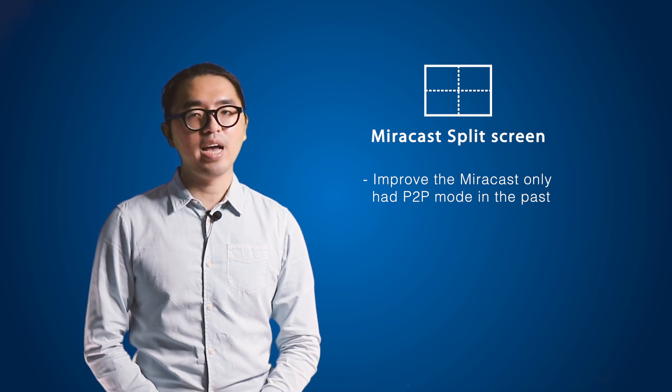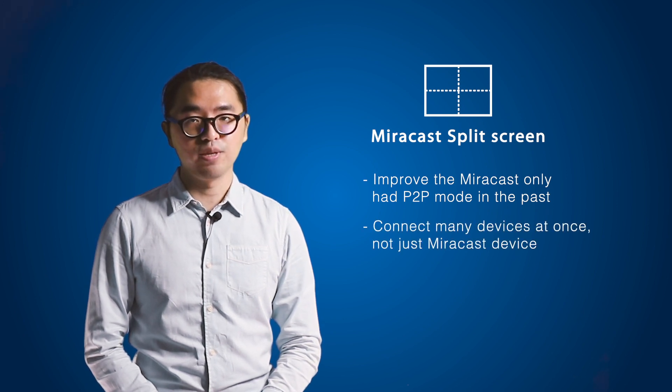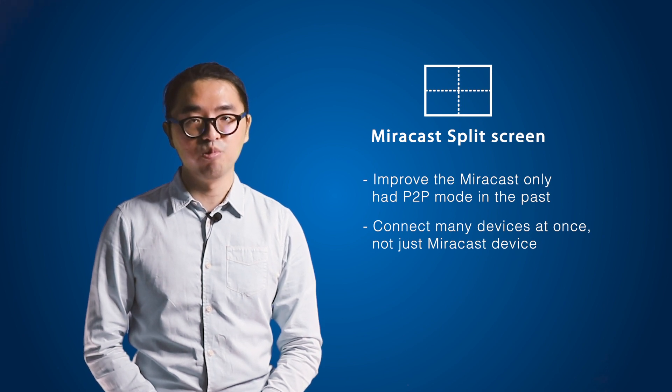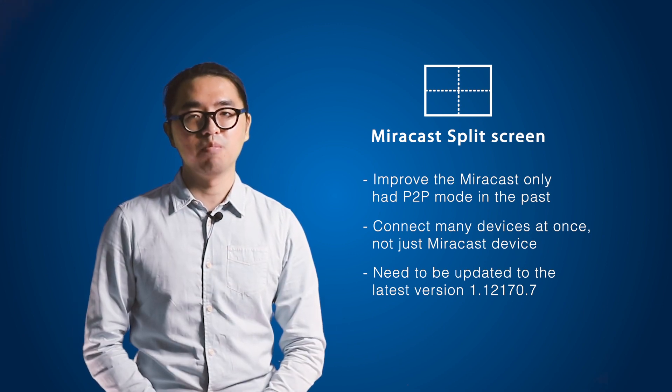You might be wondering: if I only have a MacBook or Chromebook that doesn't have the Miracast protocol, could I also take advantage of the Miracast split screen feature? The answer is yes. The Miracast split screen mode is 100% compatible with other platforms or operating systems, for instance AirPlay from MacBook or Googlecast from Chromebook. Note that earlier versions of EZCastPro do not support the Miracast split screen mode.